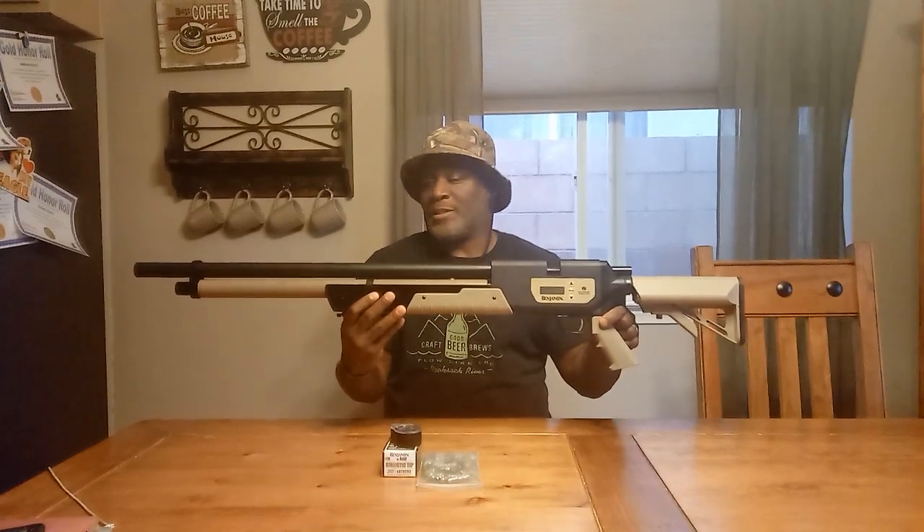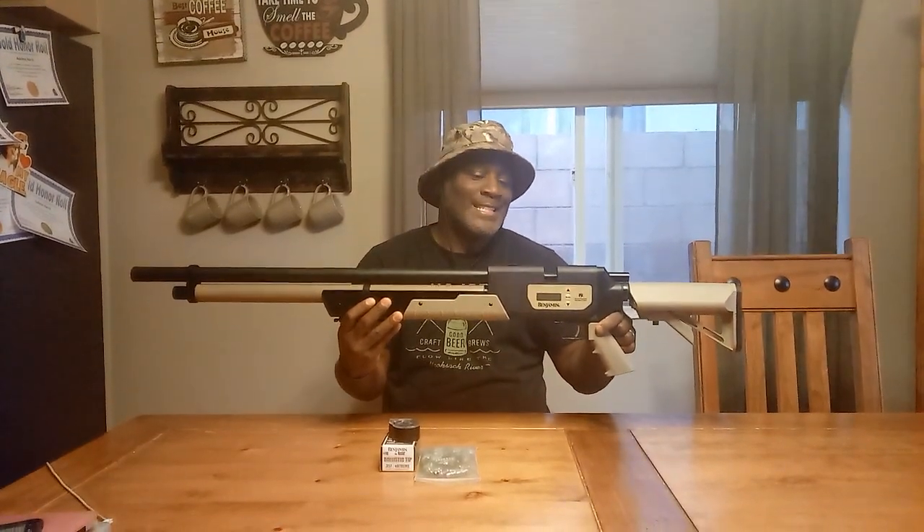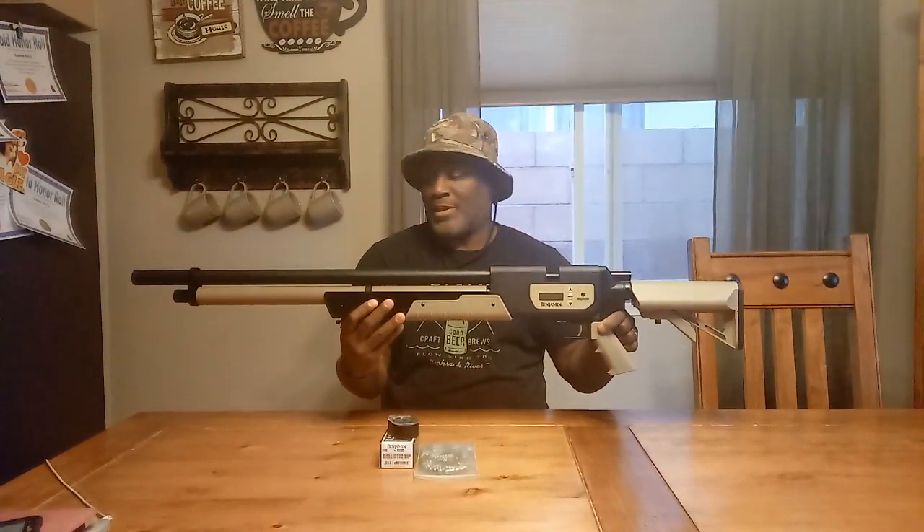It's a pretty large gun. Although it's long, it's not as heavy as you think or as heavy as it looks. My FX Bobcat, the 30 cal, is actually heavier than this. It is, however, a little front heavy — that's the only difference as far as weight goes. And on the bottom they have a little picatinny rail for a bipod.